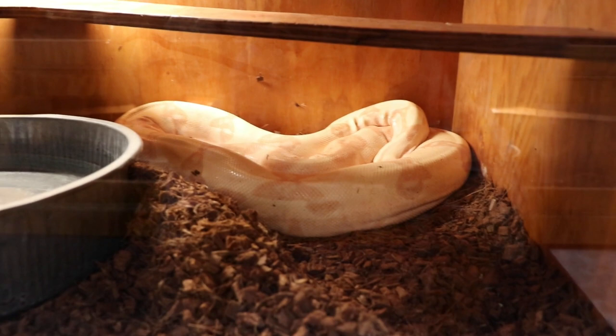Sunglo female — she might have taken, I don't think so, but she's been laying on the heat for a while, we'll see. And then my motley female.